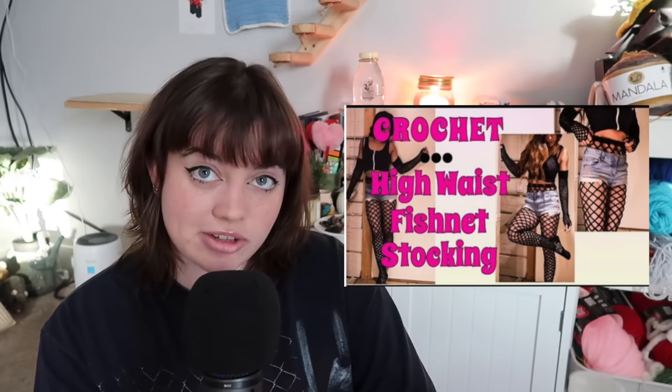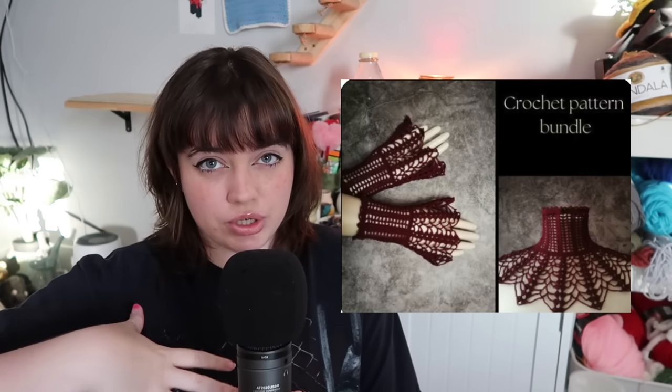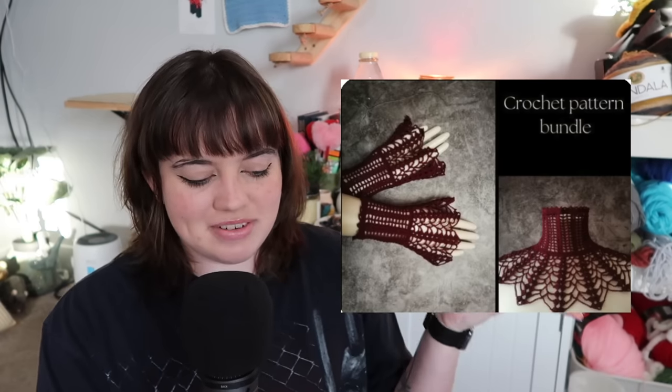For accessories, we have these thigh-high fishnet stockings tutorial, or even this cute choker that you can add a pendant to. Or even this crochet bundle, which is like a collar along with wrist cuffs — they're not gloves, but they're also not exactly wristlets. They're cuffs — whatever they're called.